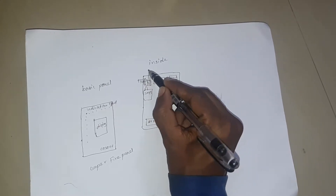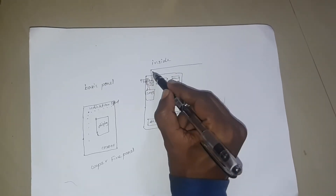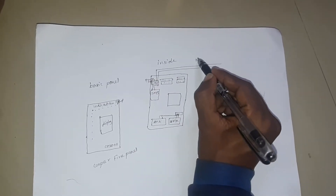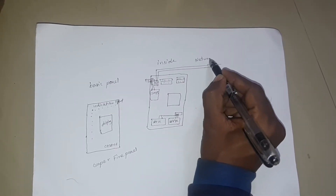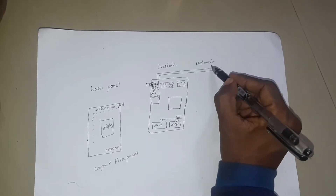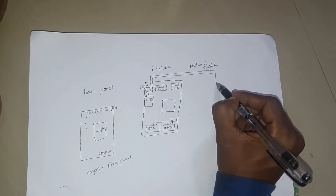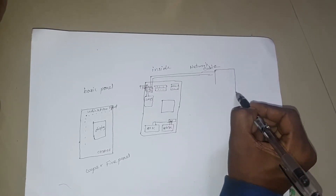This is a network connection. This is an integrated panel. This is a network connection.